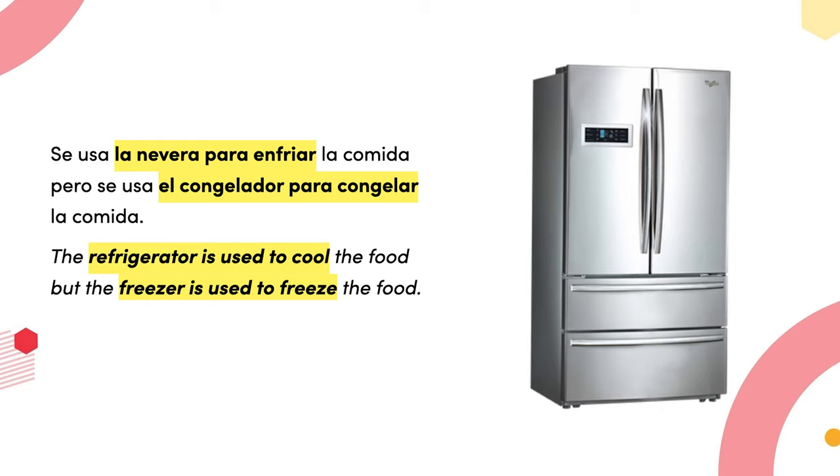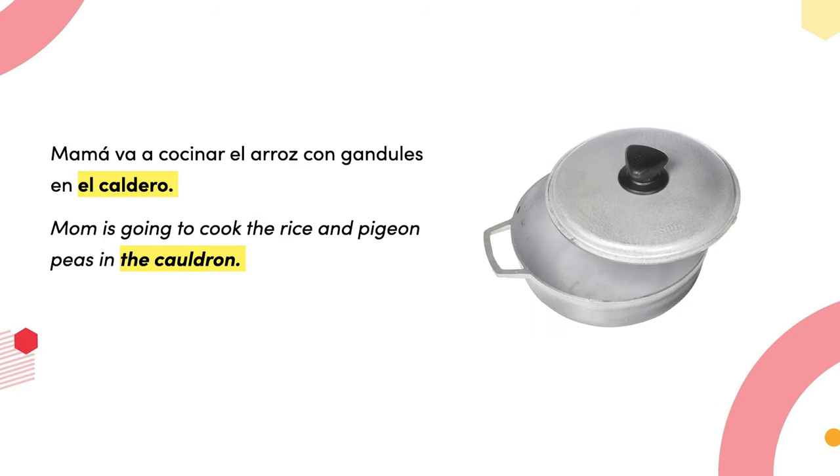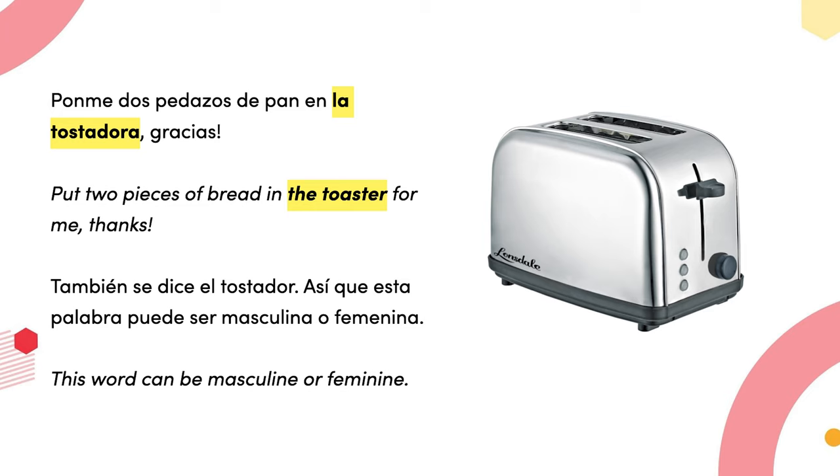Se usa la nevera para enfriar la comida pero se usa el congelador para congelar la comida — the refrigerator is used to cool the food but the freezer is used to freeze the food. Mamá va a cocinar el arroz con gandule en el caldero — mom is going to cook the rice and pigeon peas in the cauldron.